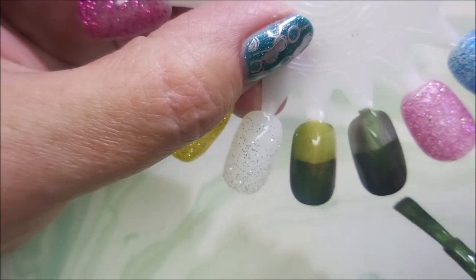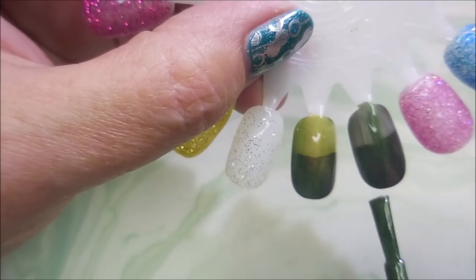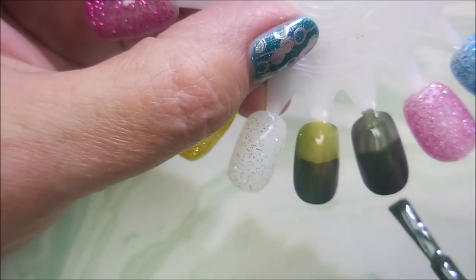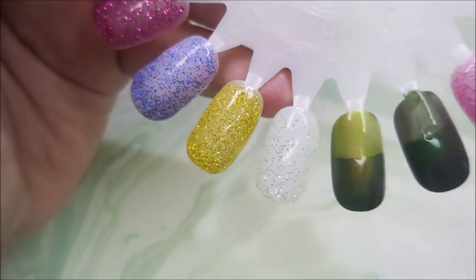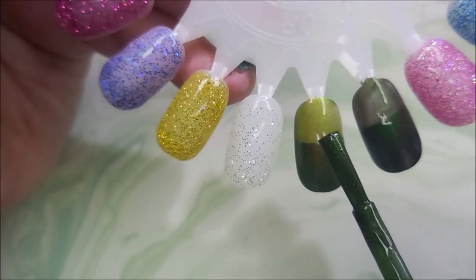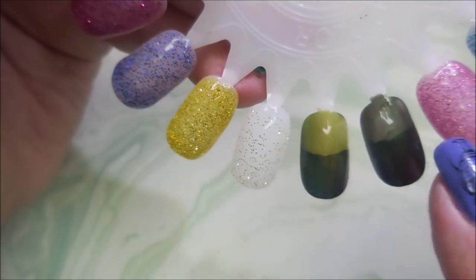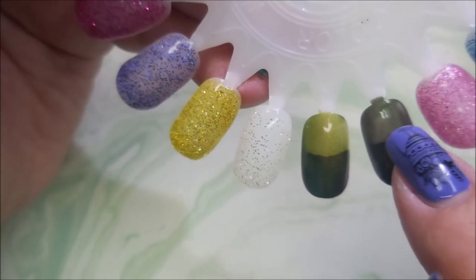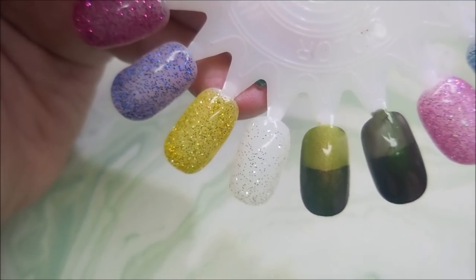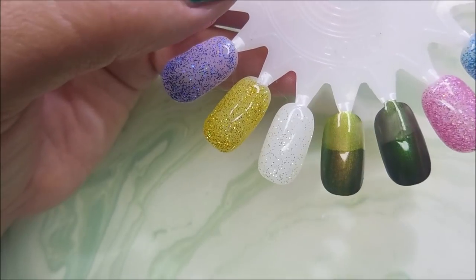This one does have like a touch more brown in it, and I can say that they are very similar but they're definitely not dupes. They're flashing different, and you can see up on the white part there they're definitely different — this one's got a lot more of that green shimmer going on and this one's got more of the brown color going on. I'm gonna let these dry for a second and we're gonna do a second coat.